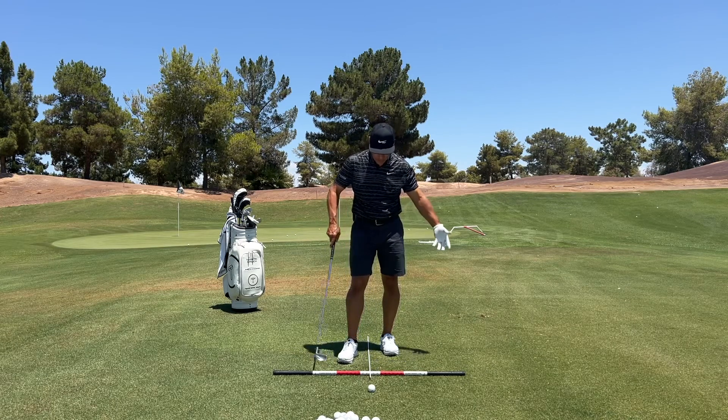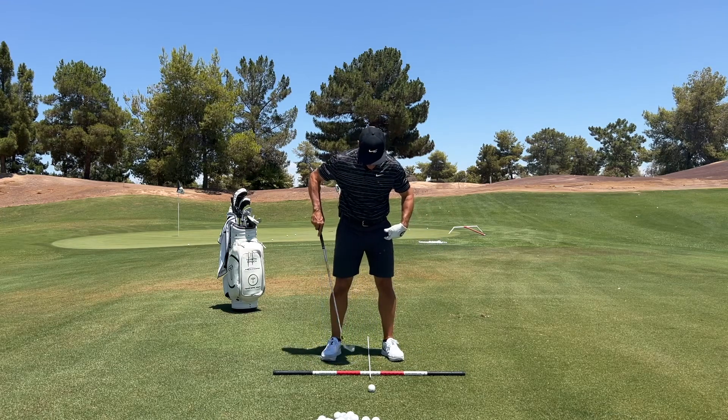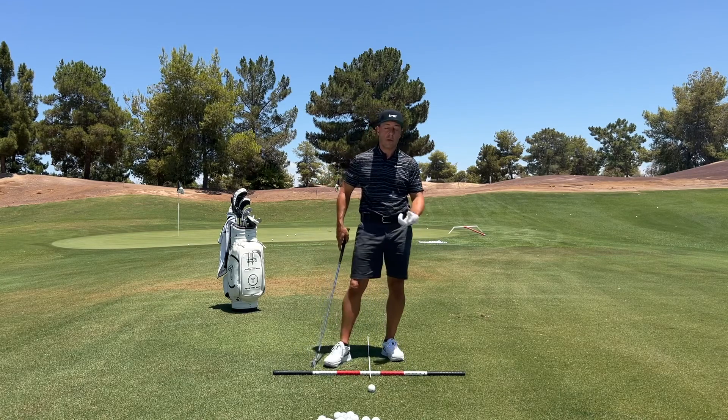When you look at what I've got on the ground here, I've got this T-square. My feet stand in one quadrant — left foot, right foot. The golf ball's kind of splitting a quadrant. Well, this is the impact quadrant. This is where the bottom of your swing goes.